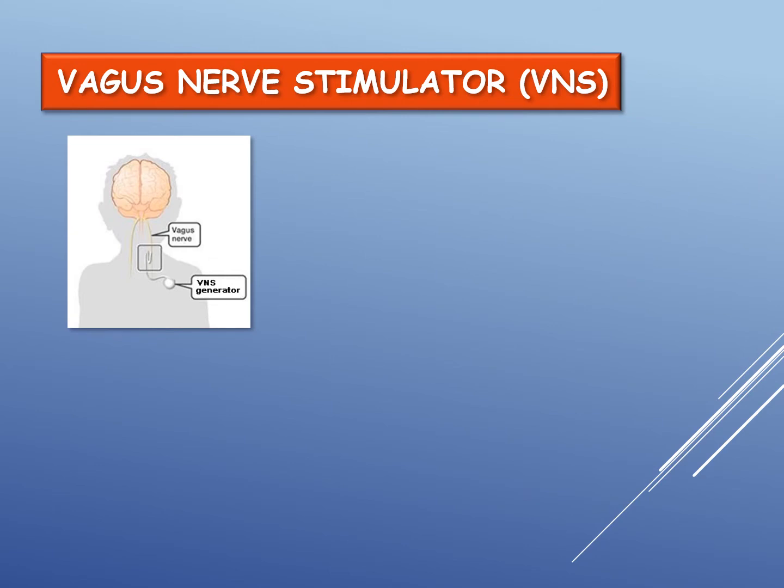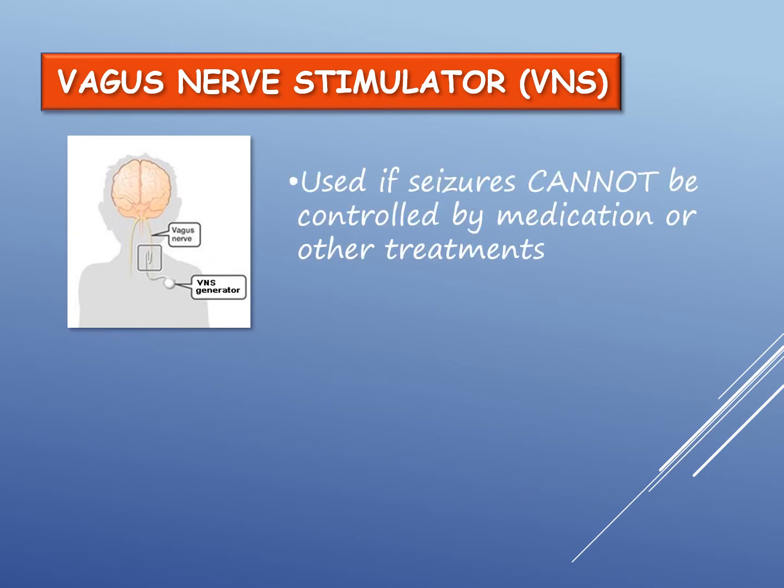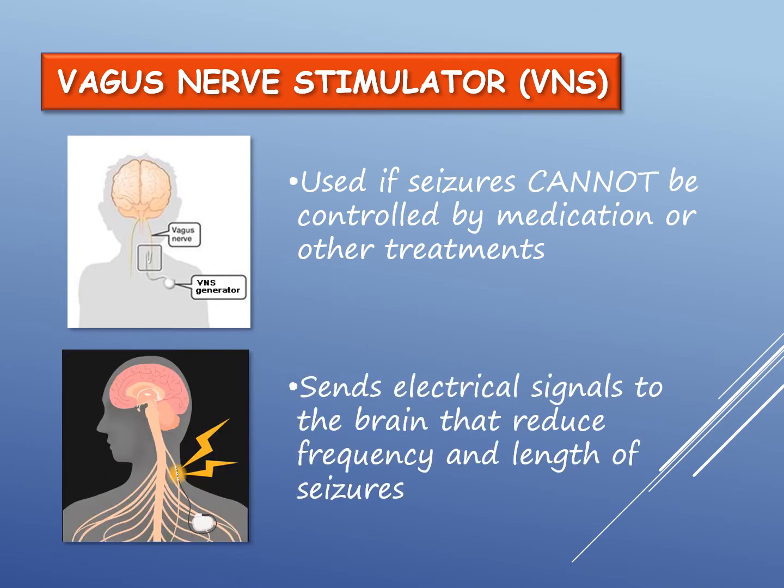A vagus nerve stimulator, or VNS, may be used for a child whose seizures cannot be controlled by anti-seizure medication or other treatments. VNS therapy works to control seizures by sending intermittent electrical signals to the brain that help to reduce the frequency and length of seizures.